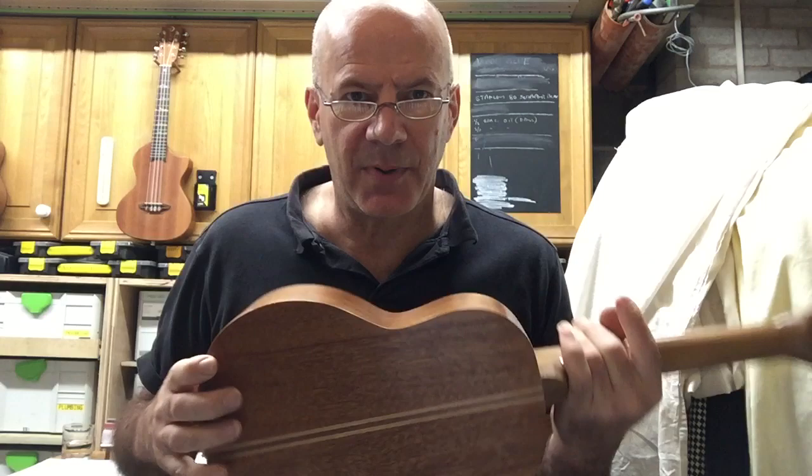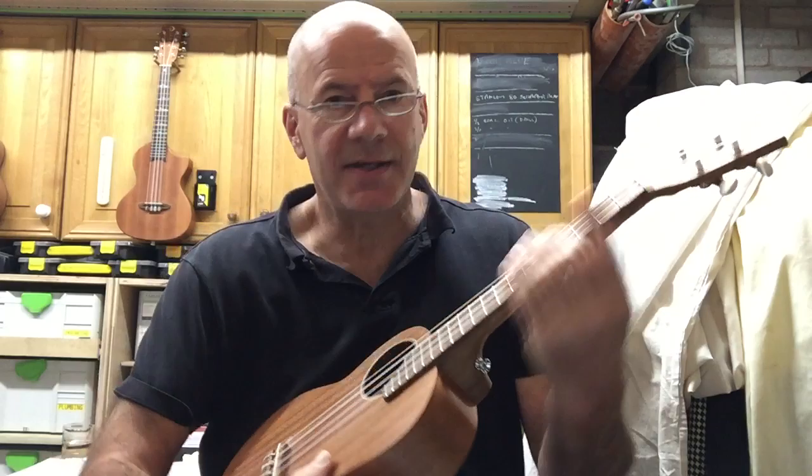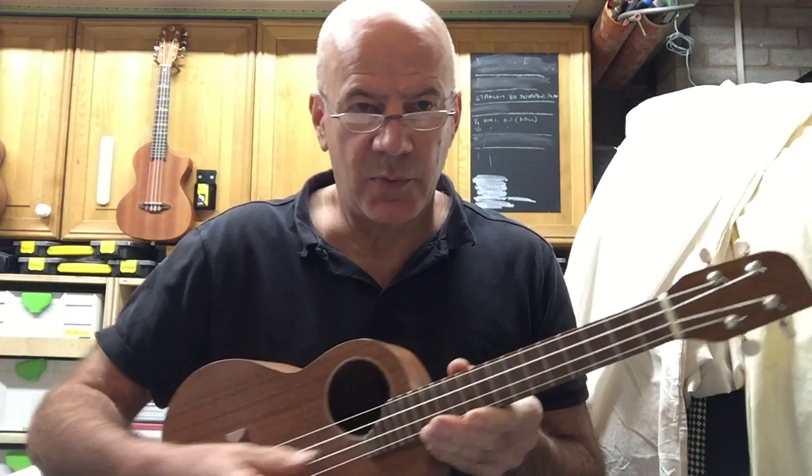It's got a sepili neck with a teak fingerboard, and just ordinary machine heads. There's a teak saddle and bridge and bone nuts as well. So it's quite a nice sounding one.